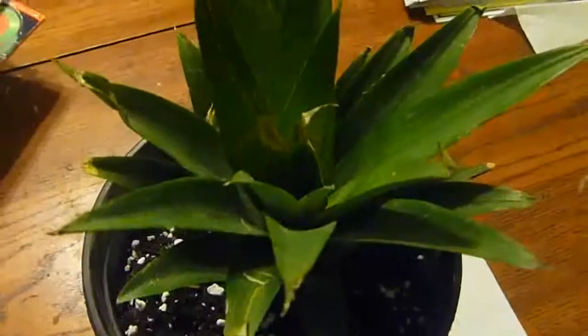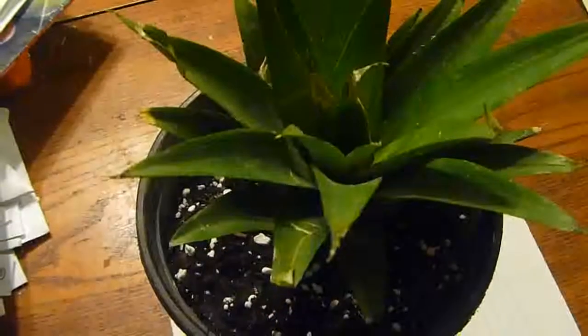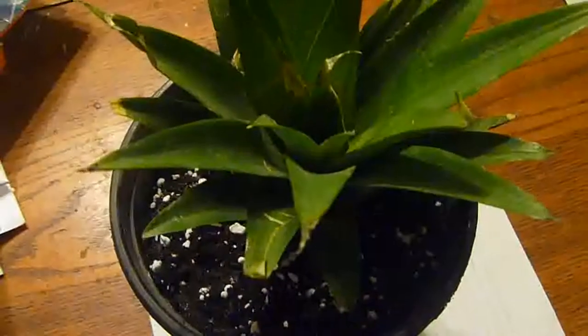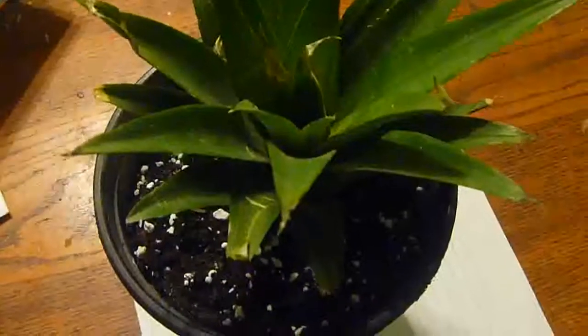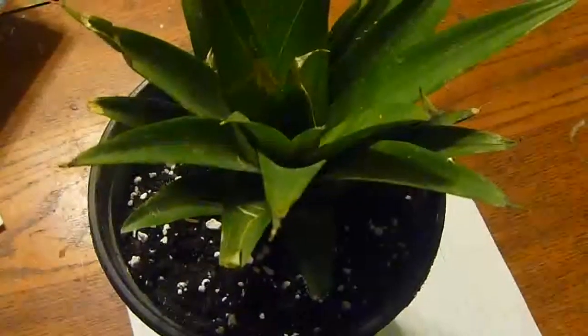Maybe in a couple of months we'll see a small pineapple growing right on top. Thank you everyone for watching — make sure to check my other videos on propagation: plants, trees, figs, fig trees, tomatoes, garlic, ginger, and bonsai. Also, my son Geo just won a contract with a talent agency in Florida, so go check out his channel too. Hope to see you guys again for the updates!